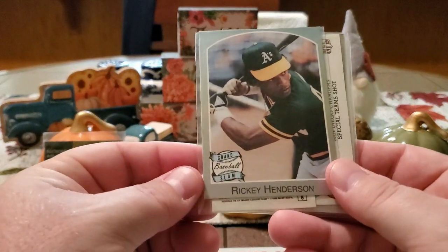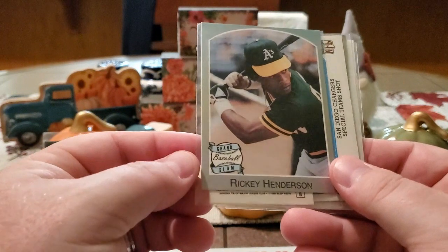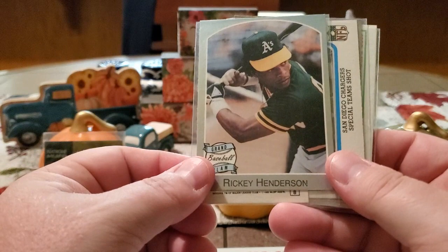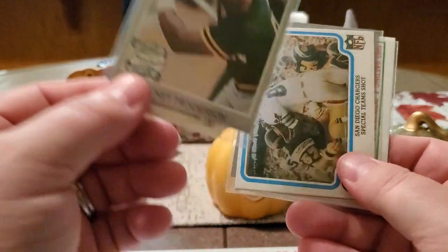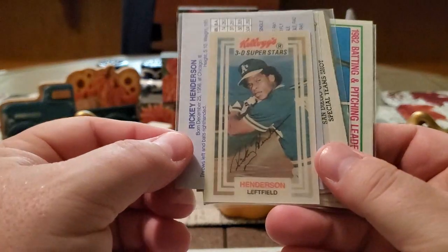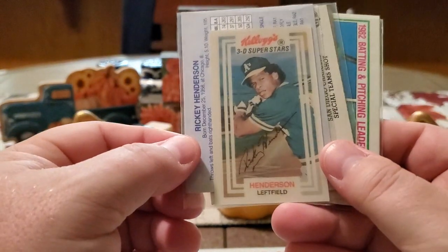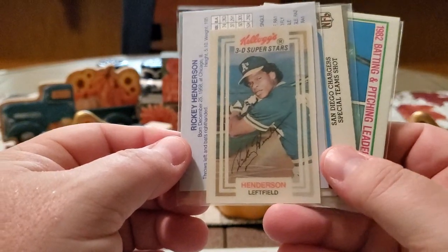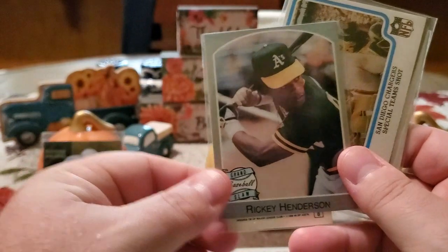Look at this Ricky Henderson right here — Grand Slam Baseball. Look at that Ricky right there. That is a young Ricky Henderson. It looks like there's something on the back of this one — oh, look at that: Kellogg's 3D Superstars Ricky Henderson. Now that's a young one. He even has the afro going with his ball cap. That is awesome. I don't have either of those, so those are perfect.